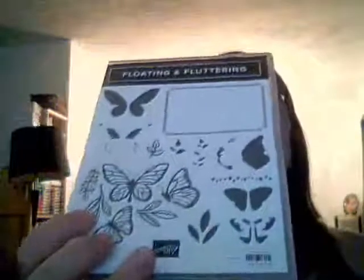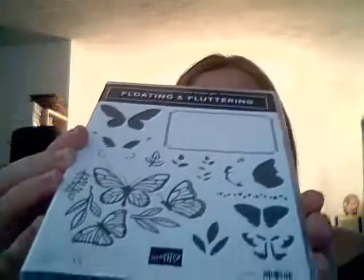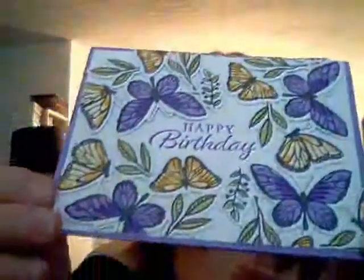I want to show you a card I made on the weekend using the Floating and Fluttering Stamp Set. I do love butterflies, so when I saw this set I thought that would be a great set to use. And you can do any color you want with these. So the card I made is this one here. It's like a floating frame effect, but it's a little bit different. You can see that I've popped them up, and I'm going to show you how to do that tonight.